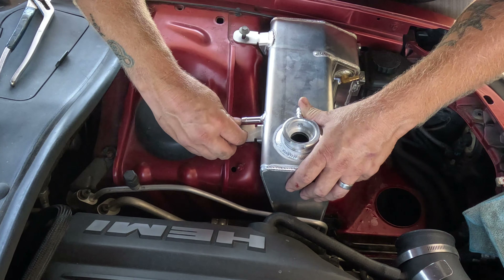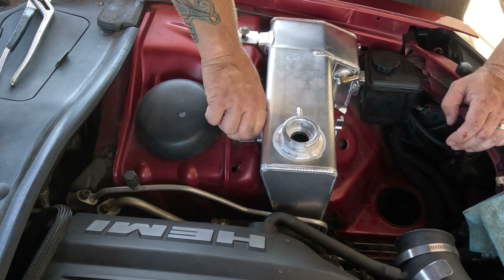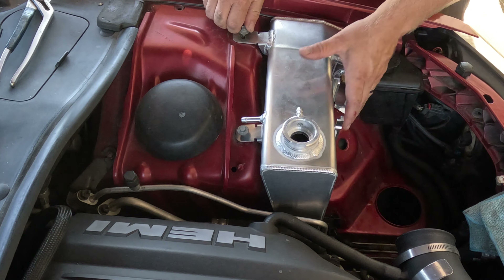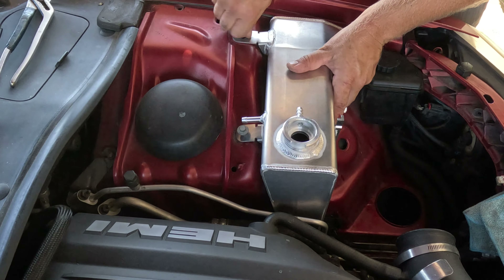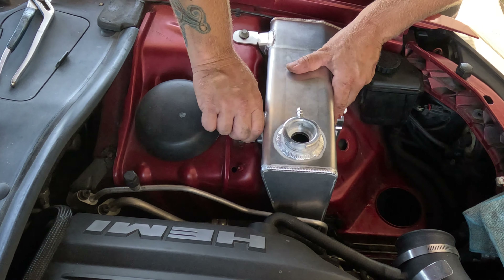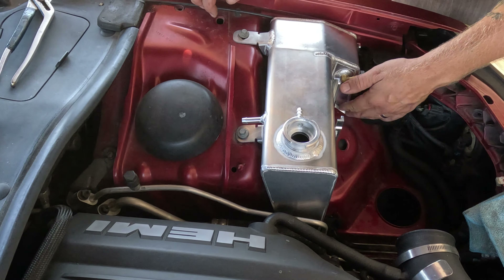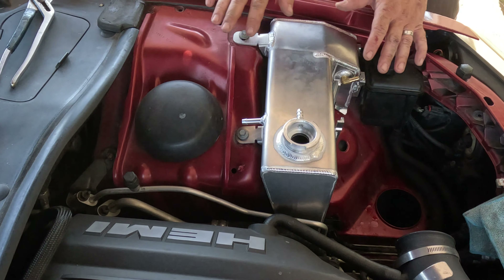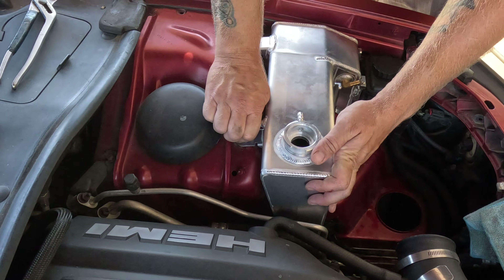We're looking good enough. Put these bolts in. I've also had to do a little bending on this leg here just to get it to fall down far enough. I'm stoked I didn't have to carve anything out.